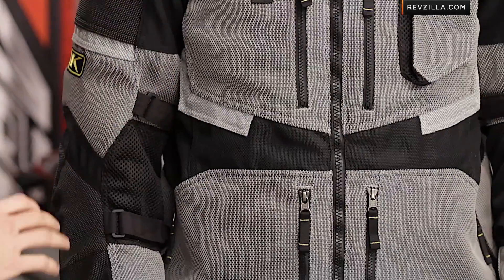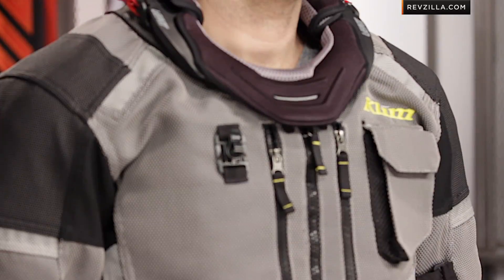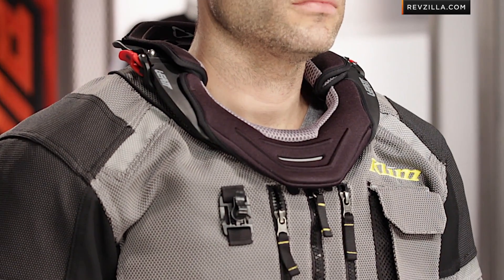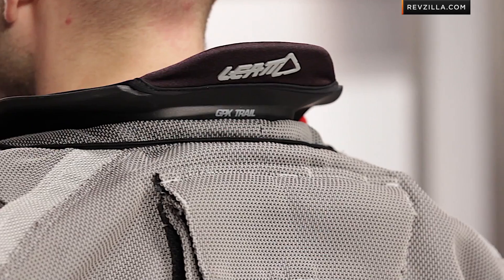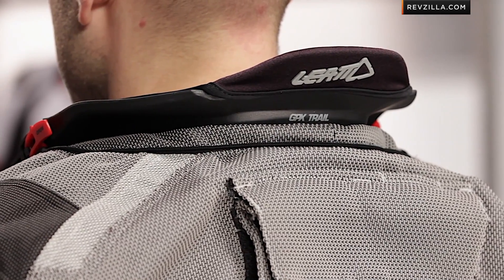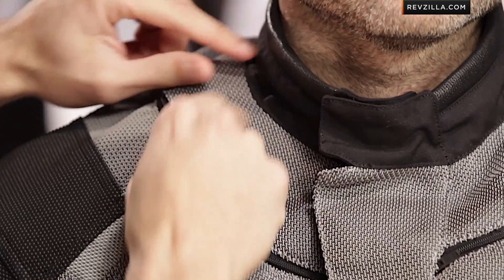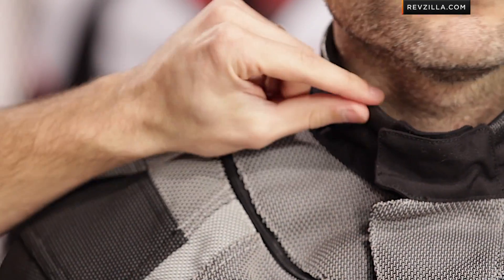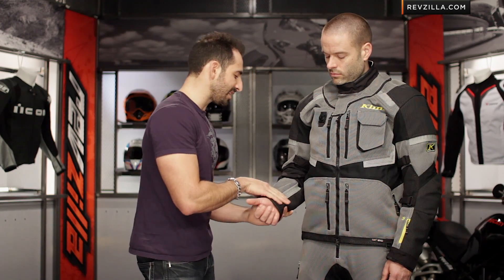Looking at other nuances: there's a zip-off collar designed to be used with a Leatt neck brace — you can see how the GPX integrates seamlessly with the jacket thanks to that removable collar. They're using YKK zippers throughout with big pulls you can use with gloves. There's also Pittards leather trim around the collar and down along the cuffs of the sleeves.